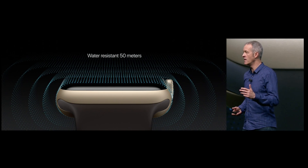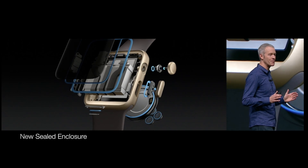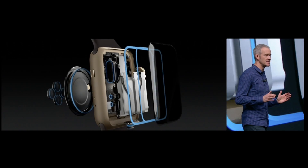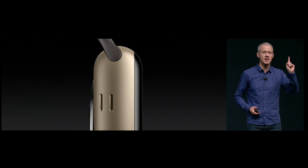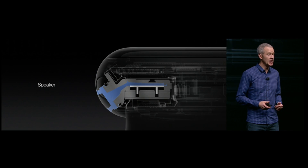While the previous Apple Watch was definitely somewhat resistant to water, including splashing and washing your hands, the new one is able to be submerged in up to 50 meters of water. With a brand new sealed enclosure, with the only opening being the speaker, Apple is trying to really endorse a working watch that's going to function during your water activities.